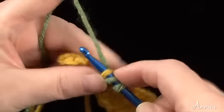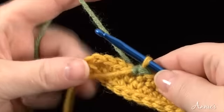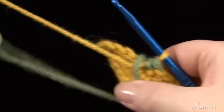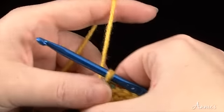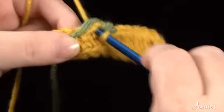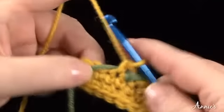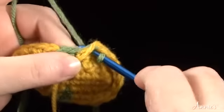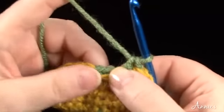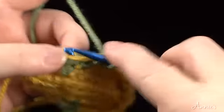Then change colors back to the original color to continue the round. Continue in this fashion until the next color change. Change colors and then stitch per pattern instructions for the desired design, carrying the original color on top of the stitches. Continue working in each color until you complete the pattern.